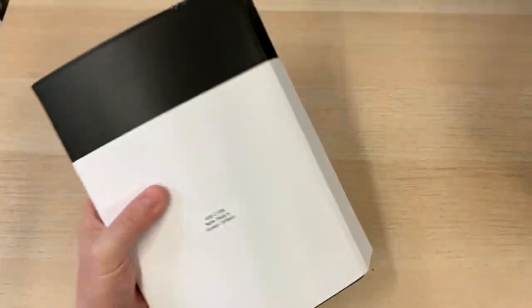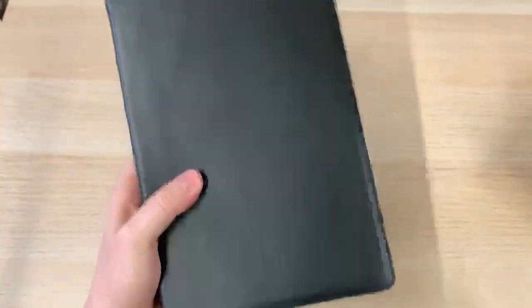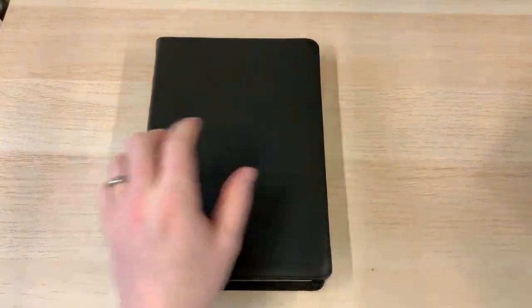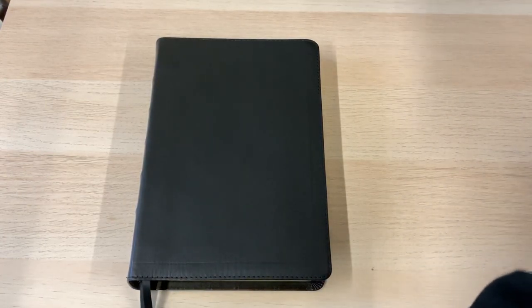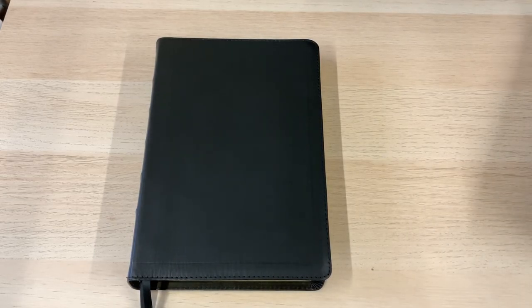This is the Notetakers Bible in the corporate series, again with the ironed calfskin. And this is one that I really liked the look of, and I'm glad I brought it over because it has been really good. It's impressed me a lot.